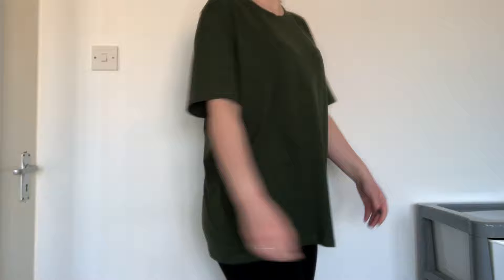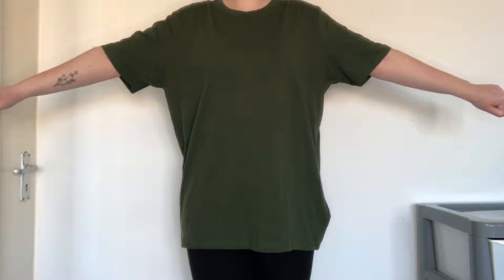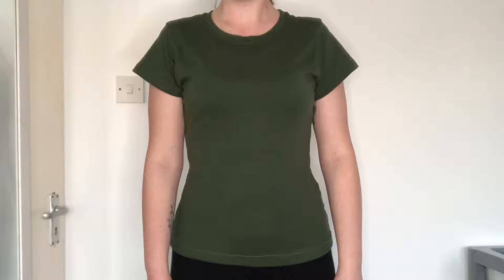Hi everyone, welcome back to my channel. Today I will be showing you how to resize a t-shirt that is too big. If you ever see a t-shirt that you really like but they never seem to have your size in stock, this video will show you how to turn an oversized t-shirt into one that fits you perfectly. As a reference, this t-shirt is a UK men's size extra large and I have resized it to a small.